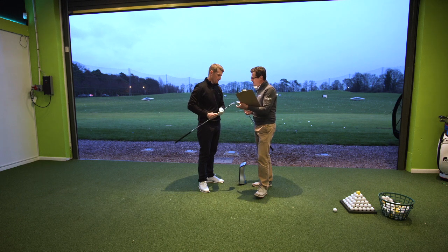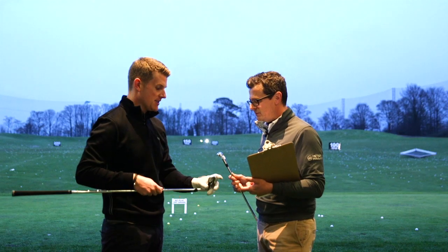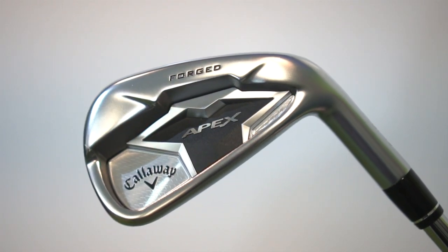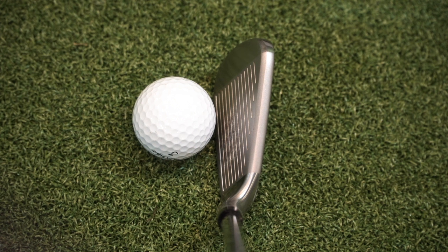And the CF-19 — the Apex CF-19 — is it a better looking iron than the CF-16 was? Because that was a great looking iron. For me, yes. I feel like it does look a little bit more compact, maybe a fraction smaller at address. It looks very good.